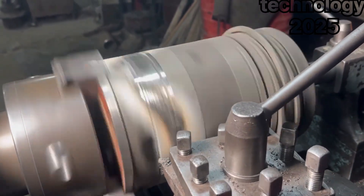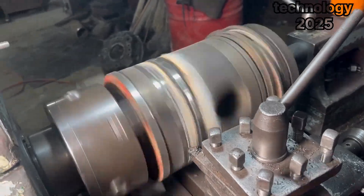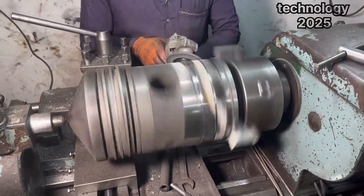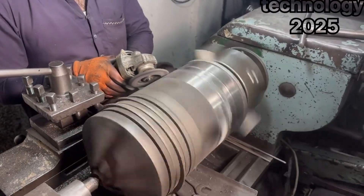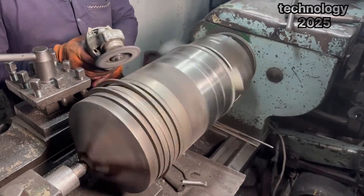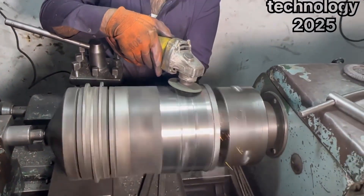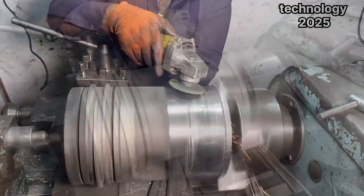After shaping, he uses a grinder to polish the surface of the piston, smoothing it out and giving it a shiny, clean finish. The final result is nothing short of amazing. The piston, which was once broken and useless, is now fully restored and looks like it just came from the factory. This level of skill and determination is rare to see, and it's what makes this man's work so inspiring.